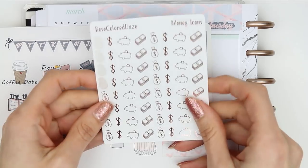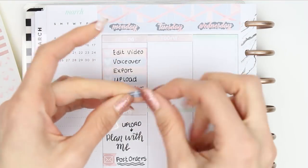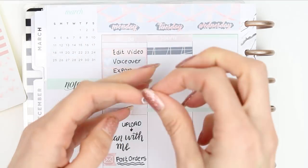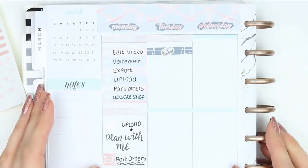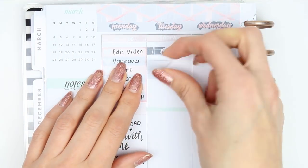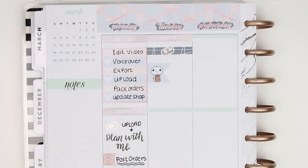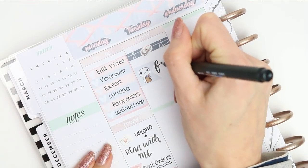Moving on to Tuesday, I put down a today header and instead of using the payday sticker that comes with the kit I decided to use another Rose Coloured Days sticker because they are my new shiny obsession. I put the money icon down on top of a piece of washi just to mark my payday, and then I put down a food shop puppet as I do my food shop on a Tuesday.